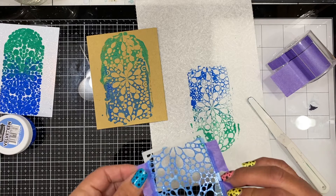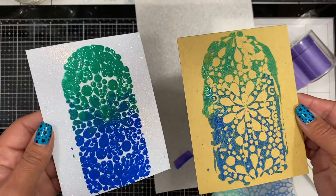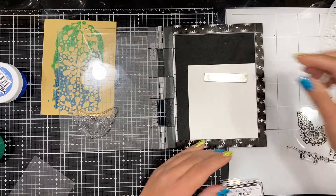I saved the glitter paper one for a future project — waste not, want not. They definitely gave two different looks, and you can see the glaze is shiny while wet but dries to a matte finish.